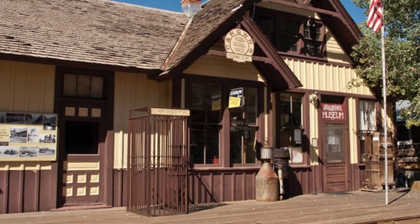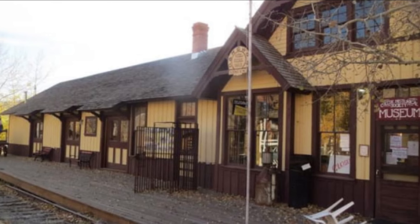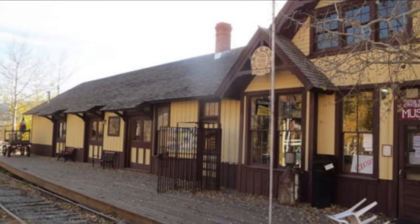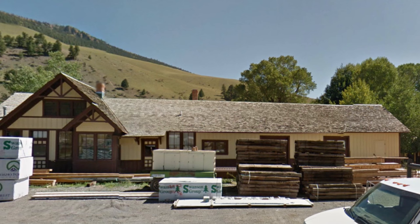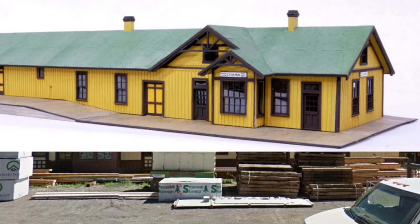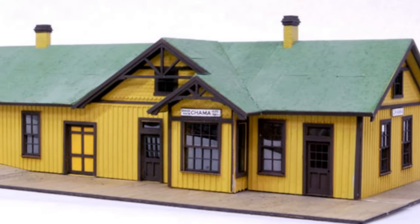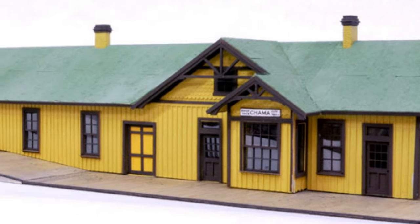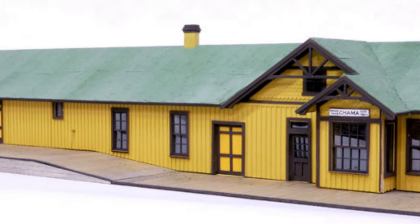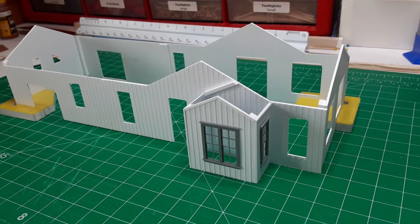Here are some photographs of the former Creed station as it exists today. Banta Model Works makes a beautiful model of the Chama Depot, which is remarkably similar in looks and size to the Creed station — see the photo inset. The only problem is the model has a huge footprint, about 6 inches by 18 inches, which overwhelms my tiny version of Creed. I considered removing portions of the Chama kit to compress the structure, but the tab and slot construction makes that very difficult, so I decided I would have to build my Creed station from scratch.